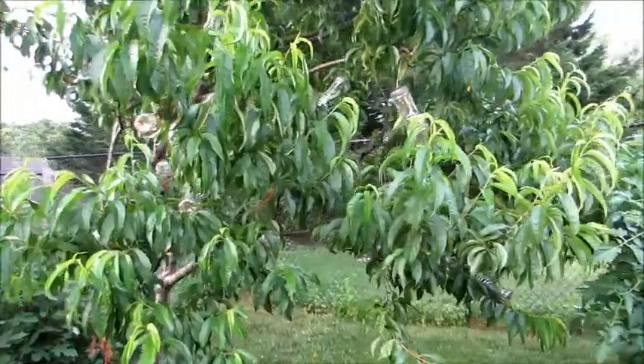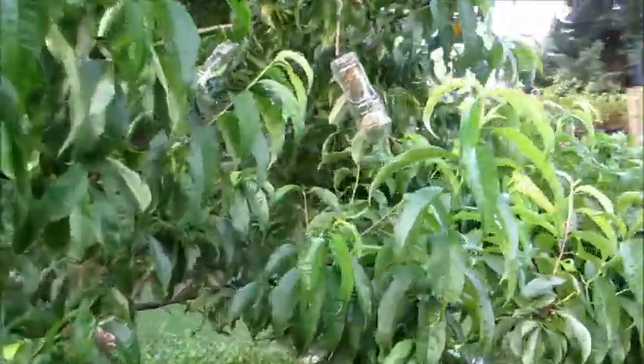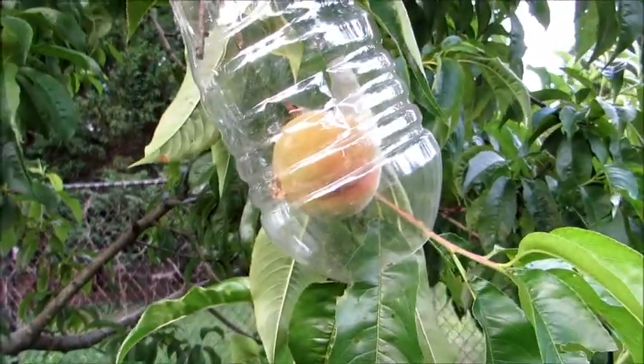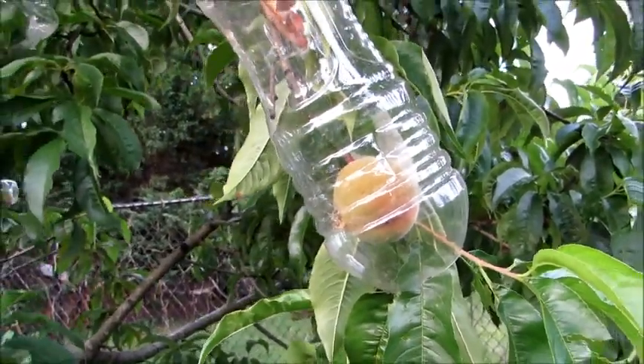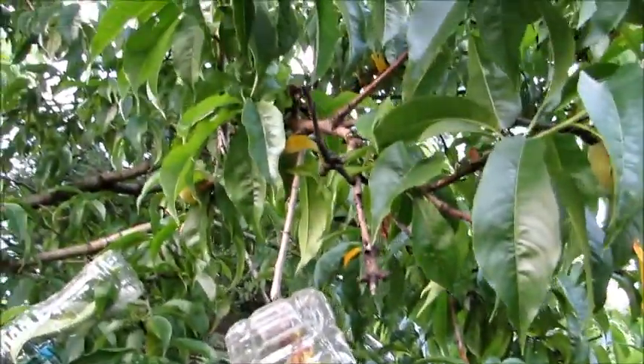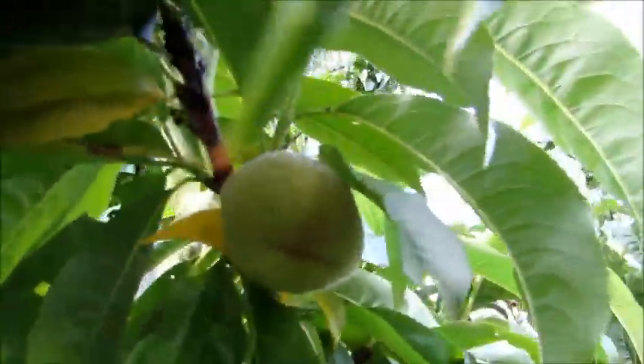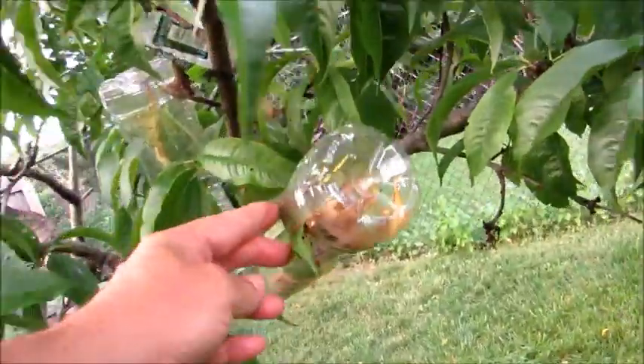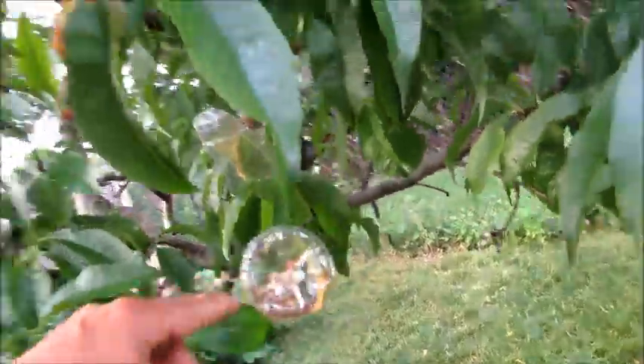There's an update on my bottle tree. Some of the peaches are growing nicely, but the majority actually died inside the bottles.